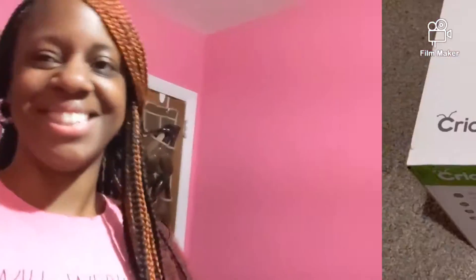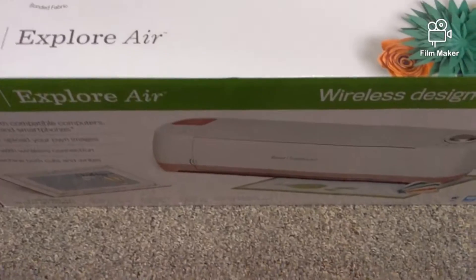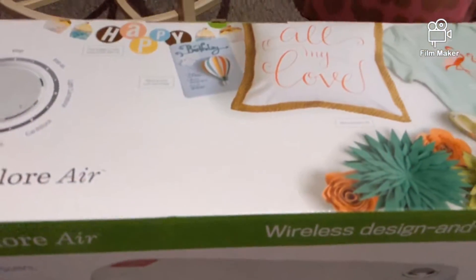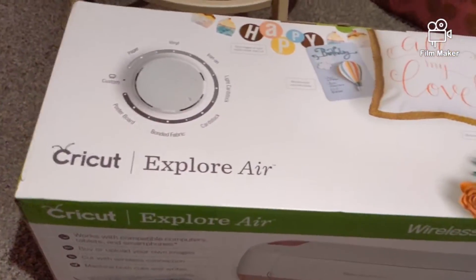I am super excited because I have something exciting to show y'all. It's like a new project, a new hobby, and my newest baby. Here it is — I have a Cricut Explorer Air, and I got it in pink and white.